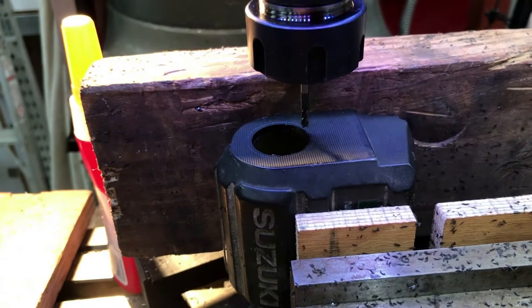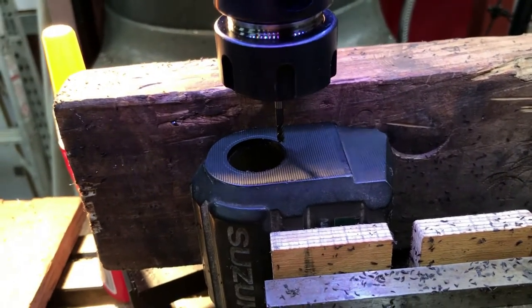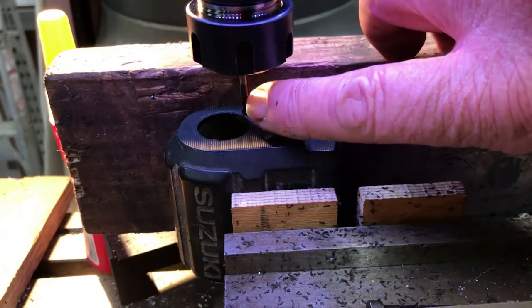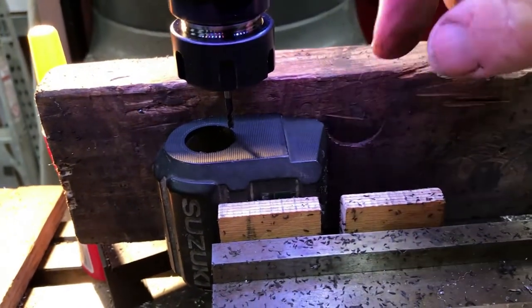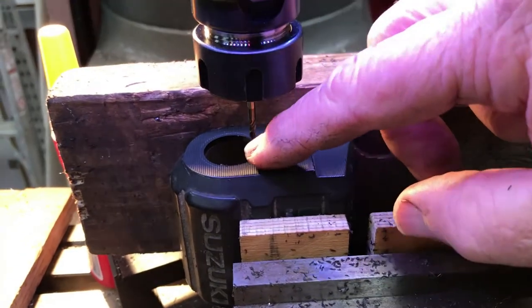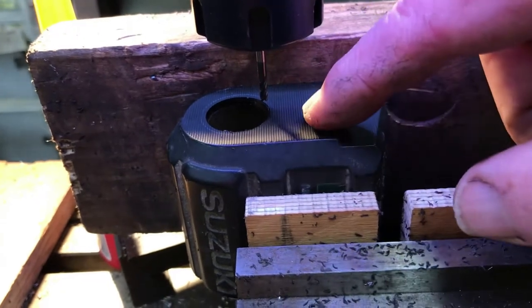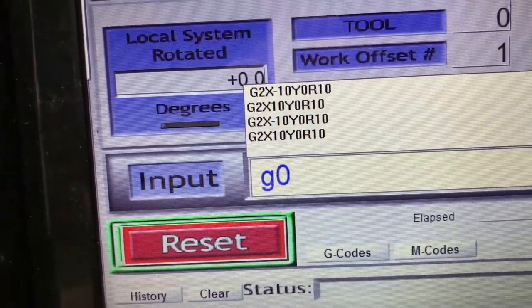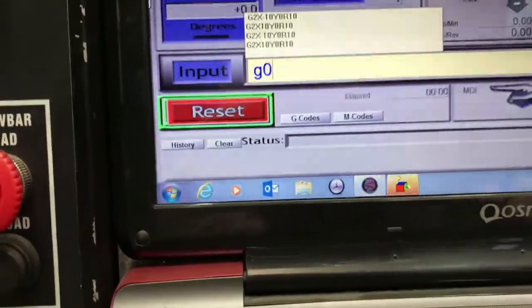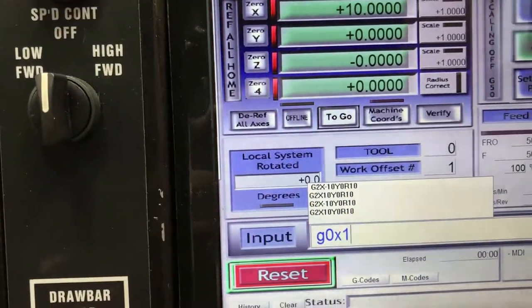To calculate: you take 29, subtract 3 which is the tool diameter, comes back to 26. 26 you then halve is 13. So the offset of this tool needs to be 13 millimeters from the center of the hole. It will cut a circle that's 26 millimeters in diameter as a tool path, plus the 3 millimeters - one and a half on each side - will make 29 millimeters. It's currently set to do a radius of 10, so I need to change it to 13. The first thing I've got to do is move the tool across to X13 as the starting point.